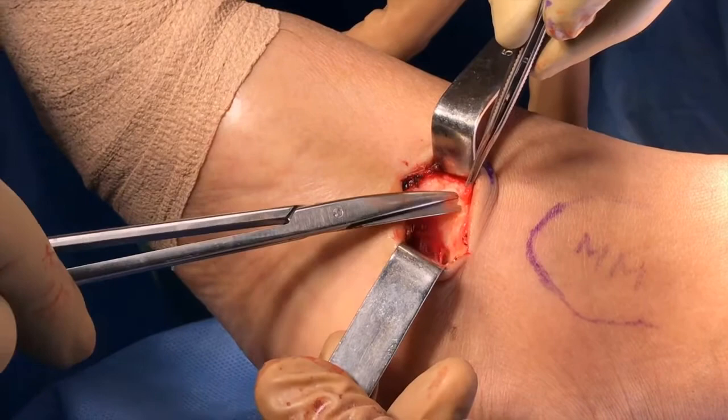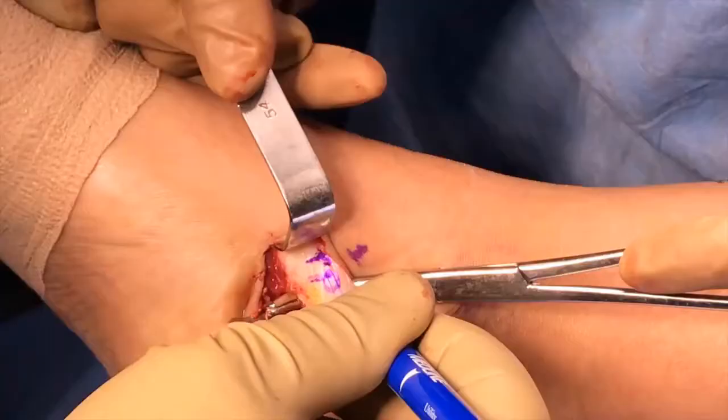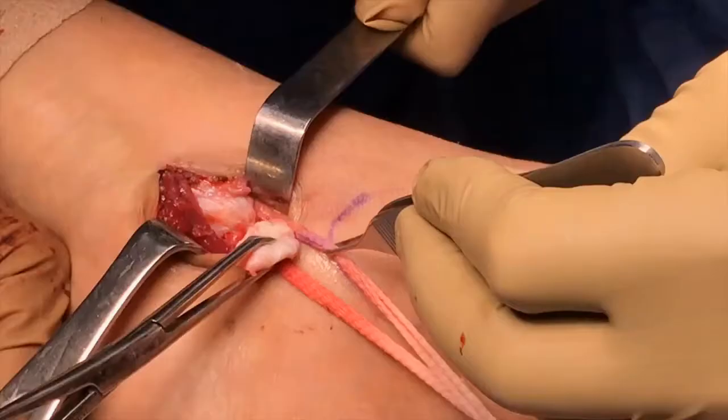Four surgical incisions are designed for use in this technique. The first incision is made distal to the medial malleolus at the navicular border, three centimeters long. Through this incision, the posterior tibial tendon is identified at its insertion at the navicular bone, then PTT tenotomy is performed from its insertion. The tendon must be harvested as long as possible.